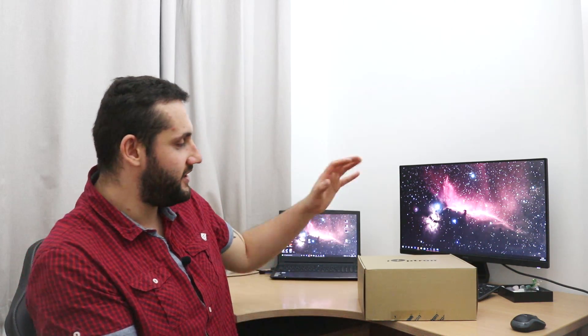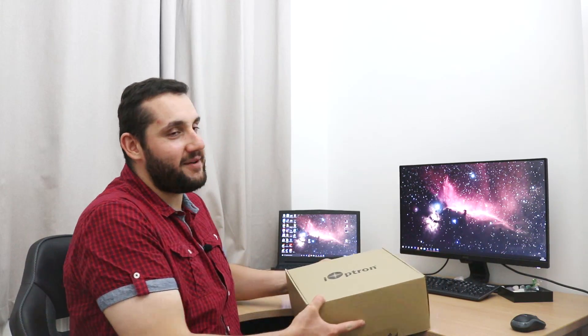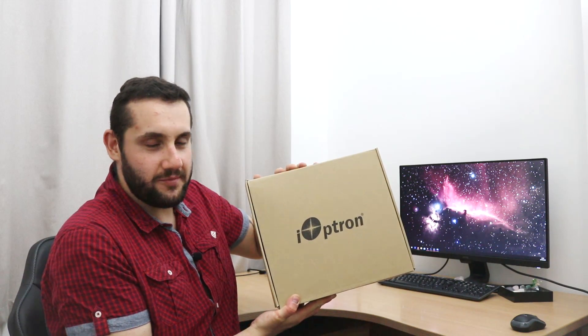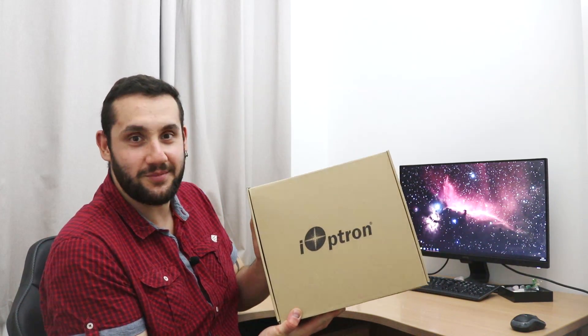Hey everybody, it's Rosie here for Astro Photography. Today I'm unboxing a new goodie because I've been absolutely fed up with getting caught out by the weather forecast - it says cloudy all night, then at 11 o'clock it's clear, it's a work night, and it's just far too late to set the big main rig up. So I went off and got myself an iOptron SkyGuider Pro for those grab-and-go moments.